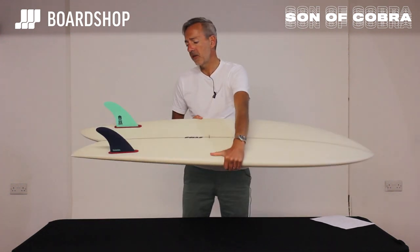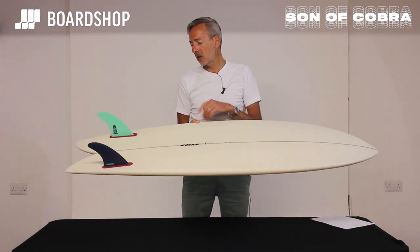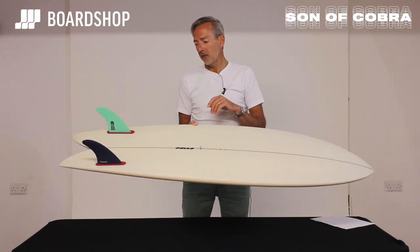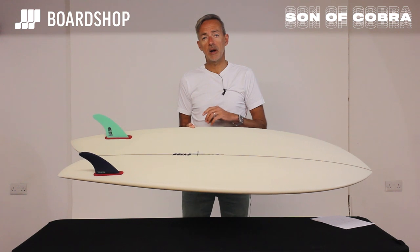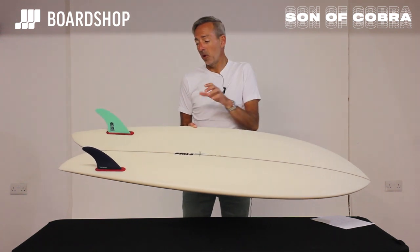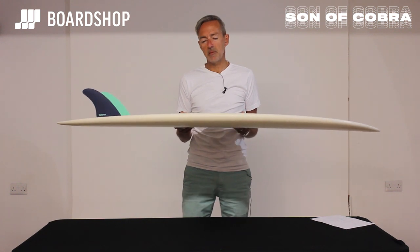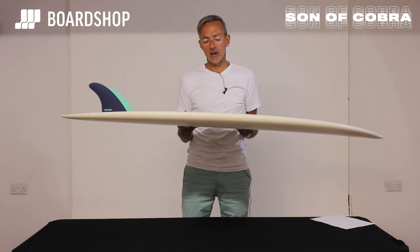Comes with a Futures twin fin setup — as you can see we've got a pair of keel fins in here, nice and upright for generating speed. They equally work with the Son of Cobra fin, or you can put a more keely type fin in if you like, but really to get the added performance, a slightly more upright template like this works best.